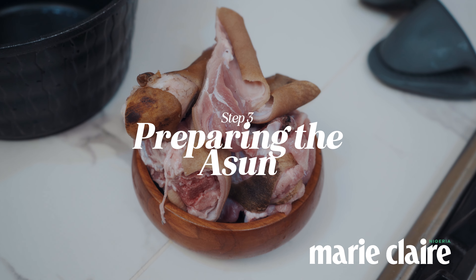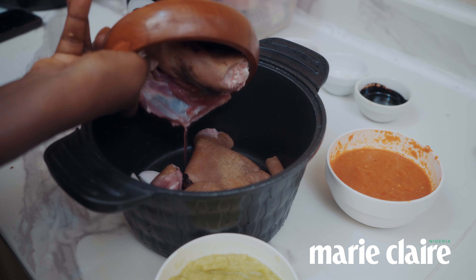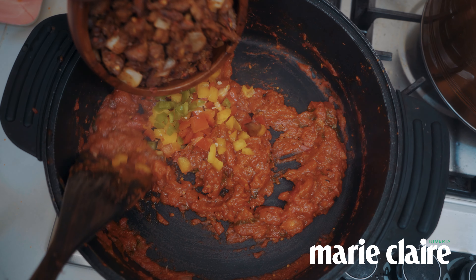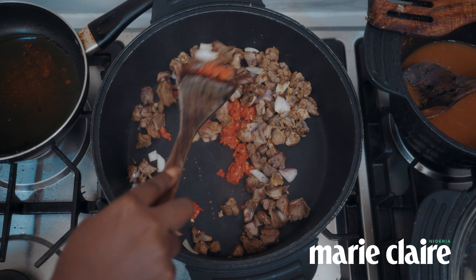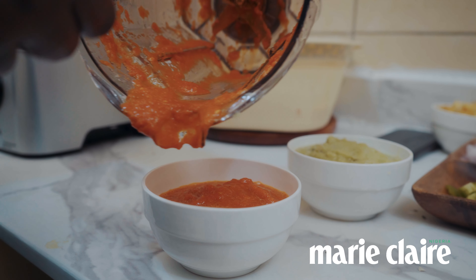In this recipe, we're leaning more towards the Afrofusion style, so I'm going to be using peppered goat meat. I'm going to boil the goat meat, roast it lightly, and then add the pepper sauce.